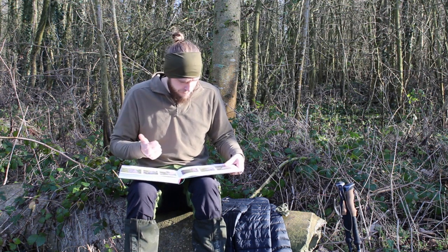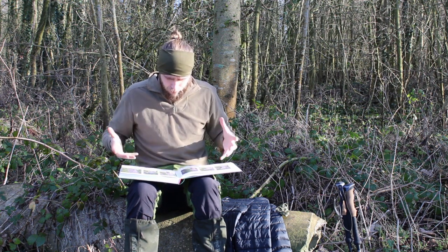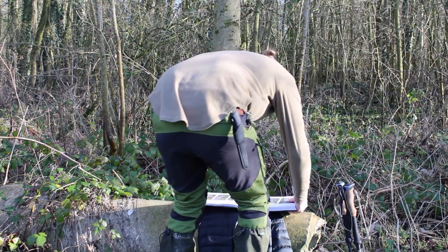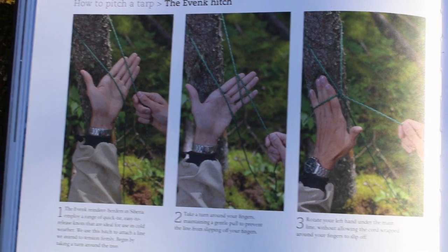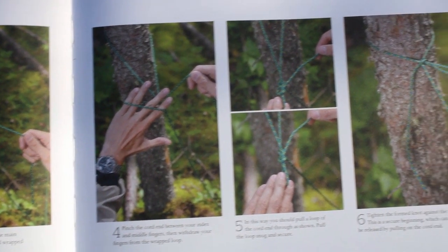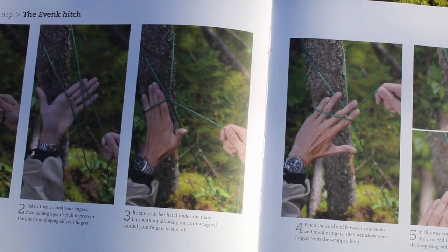There are two different knots for each tree that you're going to use. I'll give you a quick close-up of the book so you can see what it says, and then we'll try and figure out how to actually do it. Looking at the first knot, it doesn't look all that complicated — it seems to go: wrap it around your hand, twist your hand over, pull the thread through, and then pull it tight against the tree.